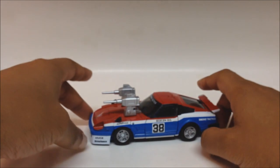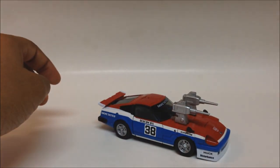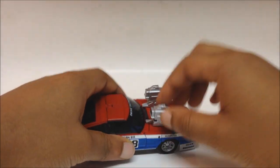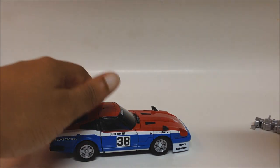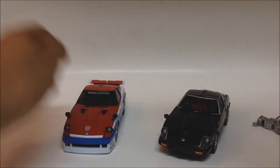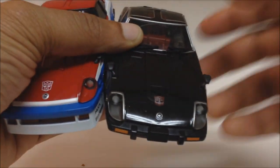We've got Smokescreen in his vehicle mode — he is a race car. Like I said, he's a Nissan Fairlady, and he rolls very well on surfaces. He's got these cannons on his hood. His mold is a little bit different from Blue Streak and Prowl. Here's Blue Streak right here, and as you can see, there are some differences between the two as far as the molding.